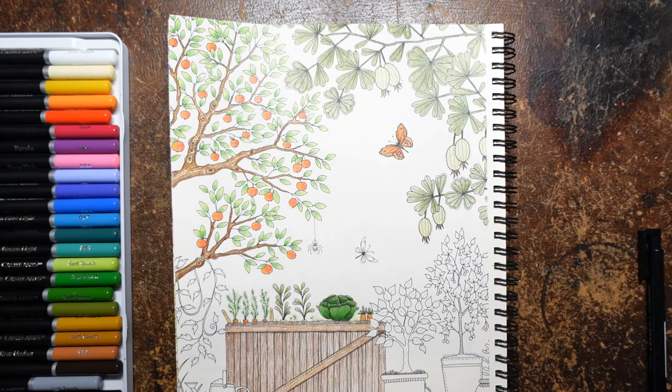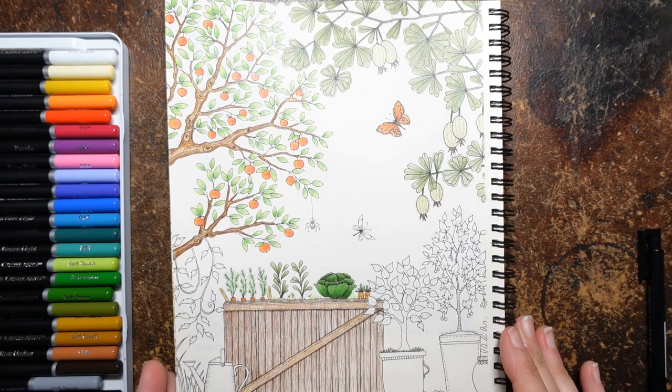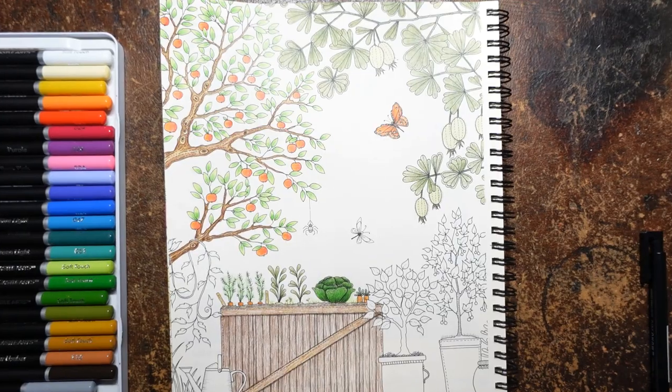Hi everyone, welcome back to another part of this planner video. This is a picture from Secret Garden — it's rather pretty. I've always liked it and it's been fun having a go with you. We've just got a little bit left at the bottom to do, so let's crack on.